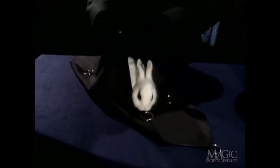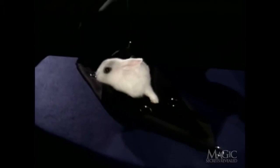Here's how it's done. First, a very small rabbit is carefully placed inside a specially designed black handkerchief. Don't worry — the rabbit is perfectly comfortable. It is in no danger of being harmed.